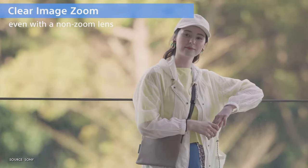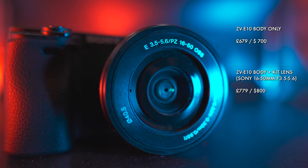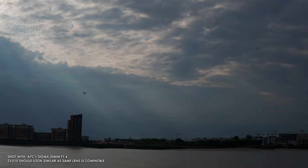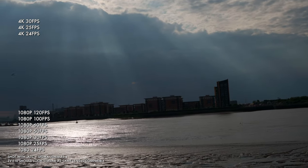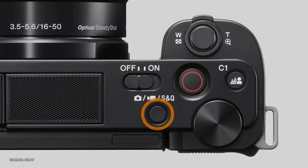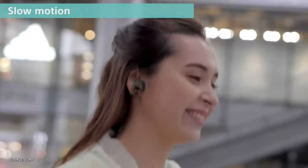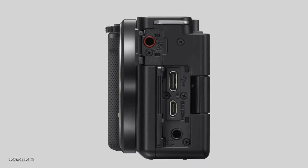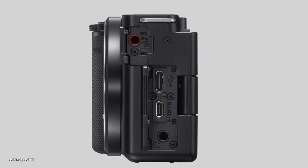All of this is priced pretty competitively by Sony at £679 or $700 for the camera body only, and $100 more to include the kit lens. The video frame rates which the ZV-E10 supports in 4K and 1080p are listed on screen right now. One of the buttons on top of the camera is set by default as a quick shortcut for 120 frames per second slow motion. The built-in ports include USB-C for charging, streaming or data transfer, 3.5mm microphone input and headphone output, plus micro HDMI for video output.